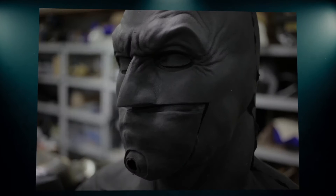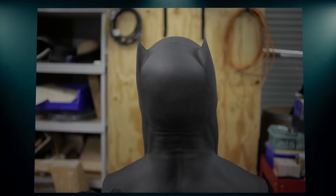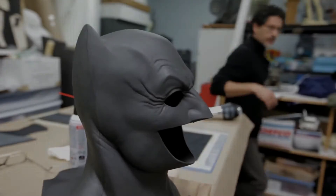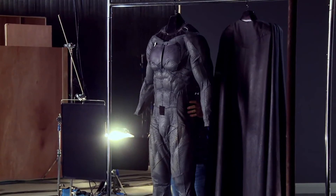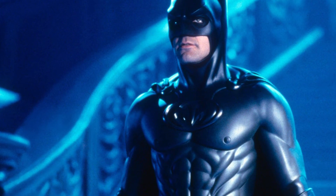They also returned to using foam latex for the mask, the material used for all the Batsuits before the Dark Knight. A muscle imprint on the suit was also added to give the illusion that it's the actor's muscles, which is a change from the body armour versions of before.